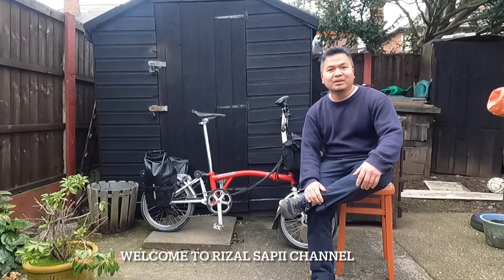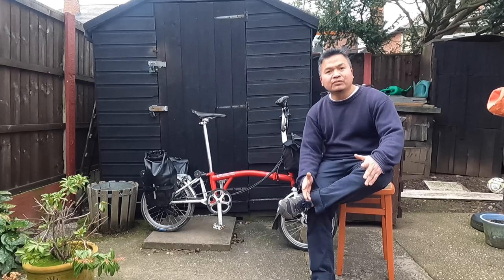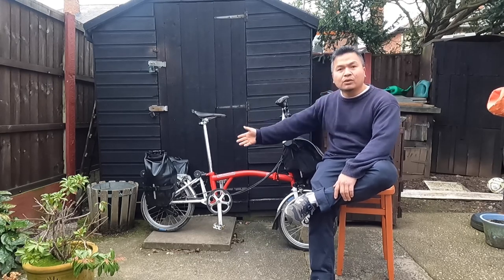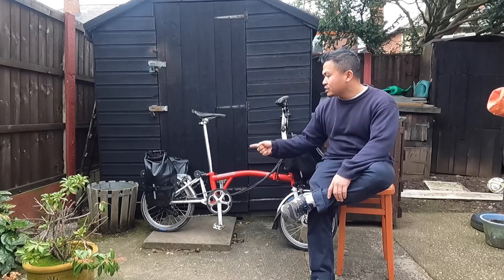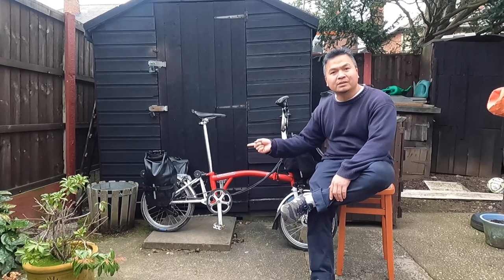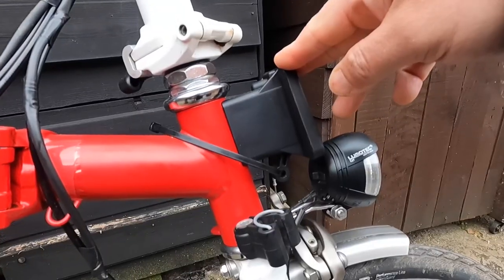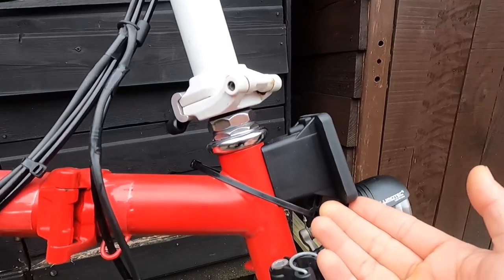Hi everyone, today I would like to share with you and give a review for my C-Bag 2016 for Brompton and also my panniers bag — 7 liters waterproof with shoulder strap included. When I bought the bike a year ago the front carry block was already installed, which was quite helpful so I didn't need to buy one.